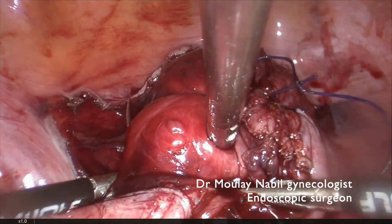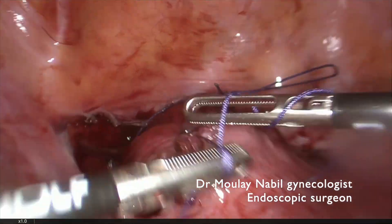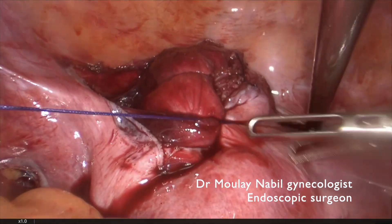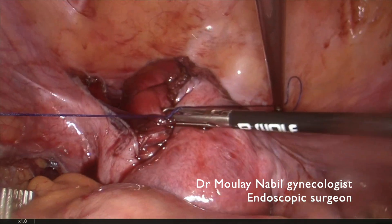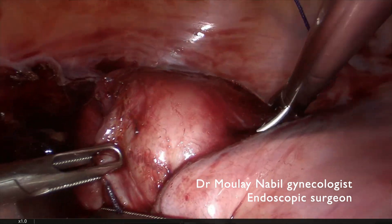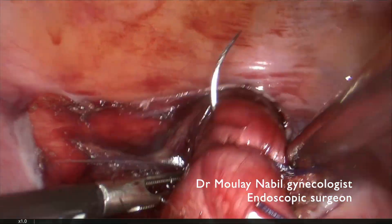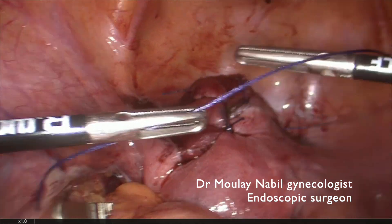The second knot is placed just 1 cm above the previous one — same technique: 2 cm outside the uterine scar, double flat knot, intracorporeal knotting technique. We tie the knot, invaginate the tissue, and the job is done. Now the third knot is placed just below the first one, same technique. It's mandatory to have a well-trained assistant for laparoscopic myomectomy to save time, as there are numerous sutures during this procedure.